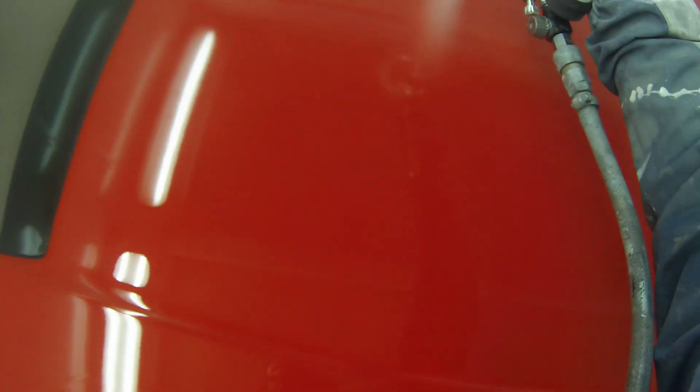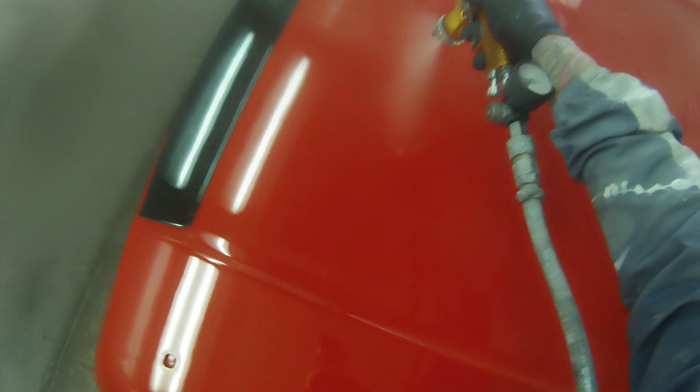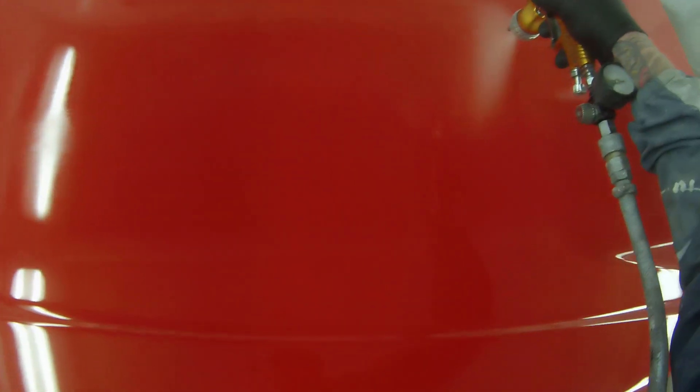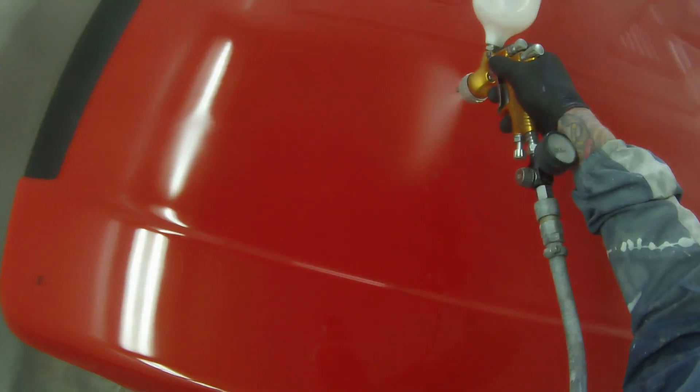I've heard a few people say that this gun has had some air baffle issues. I'm not sure if that's either an Iwata or Sata rep trying to badmouth the competition, because I've never had any issues at all with this gun not spraying. They're easily cleaned, easily pulled apart, and lots of my best work has been done with this spray gun in my hand. I've barely got a bad word to say about them.